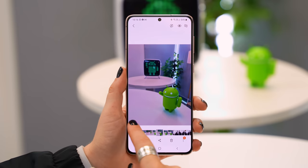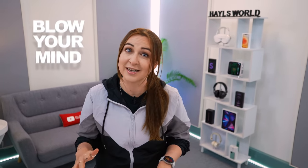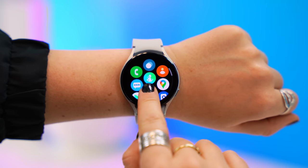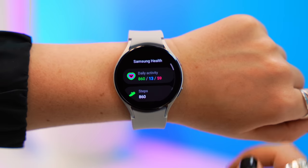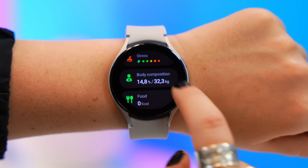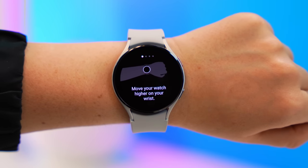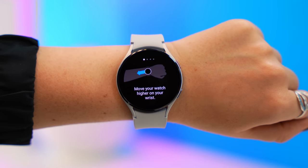This next feature is so crazy it might just blow your mind — I can't believe it's possible. If you swipe up into the main menu and select the Health application, then scroll down a little more, you will see Body Composition. Tap on that and you can scroll to the bottom where it shows you how to measure your body composition using your watch.